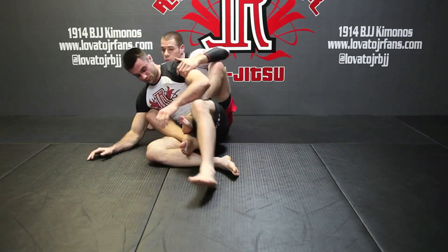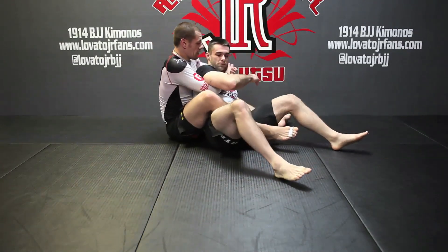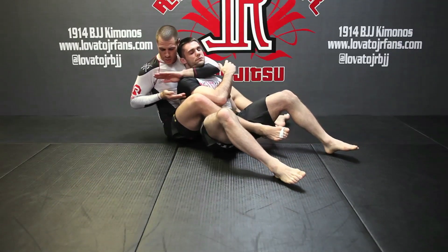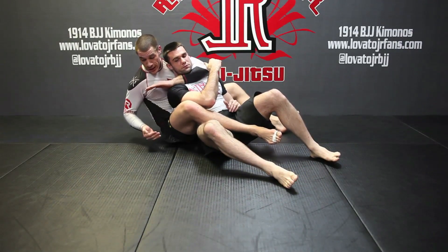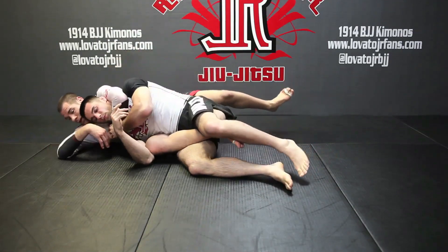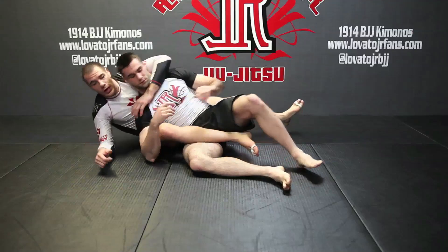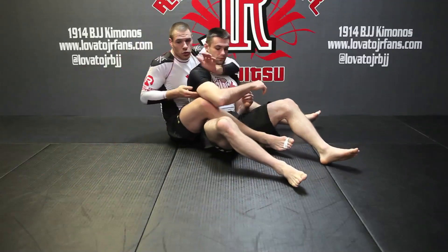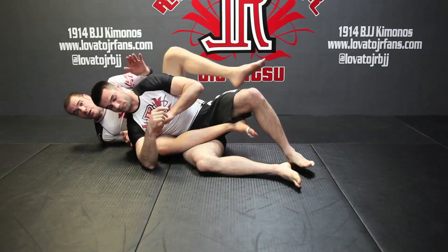One more time — this arm is coming in as the other one's coming out. You have to lock immediately while you're still in transition. If I fall and then try to figure out how to use my hands, I'm going to miss the moment of the choke. So as this arm comes through, I'm locking, then we fall into position, and then I squeeze — and there's the finish.